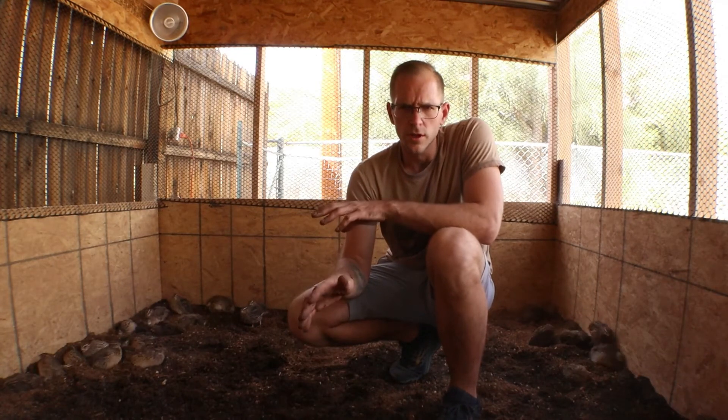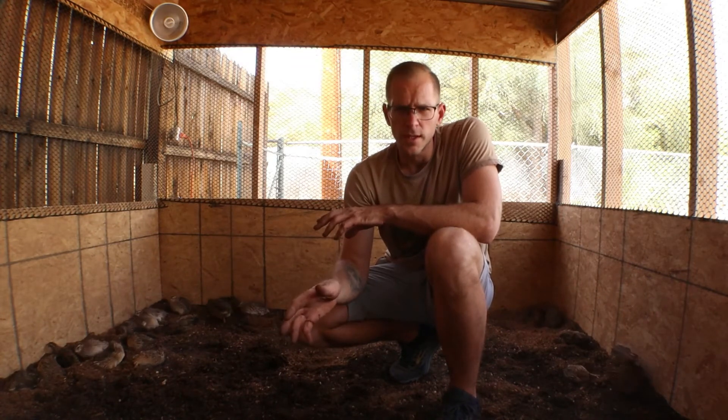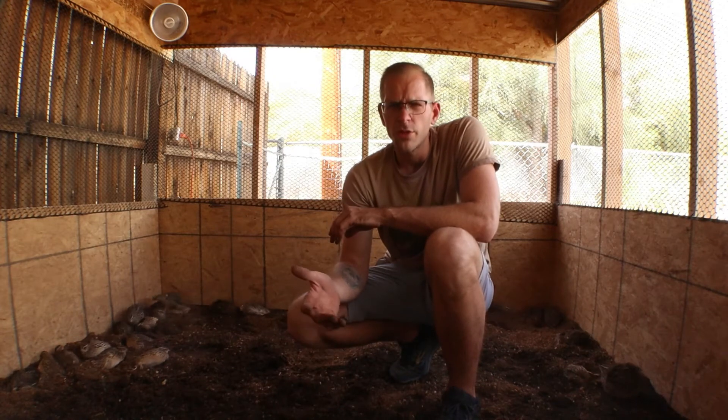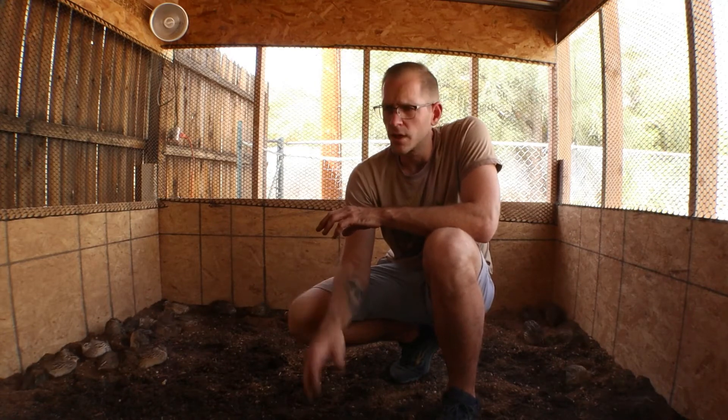What I like to use is just garden soil — an all-natural garden soil without perlite or any chemical fertilizers, anything like that. Just all-natural soil. You can usually get 3 cubic feet for roughly $10 or under.